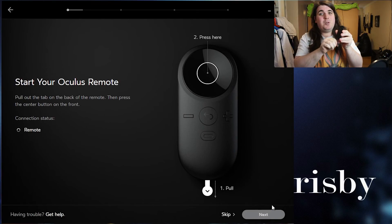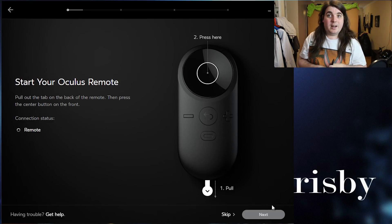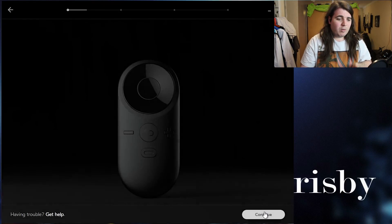To start this you've got to pull out that tab — it was a nightmare. Pull the tab out, click a button, and there you go. It says on my screen: remote okay.